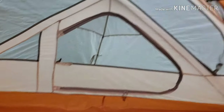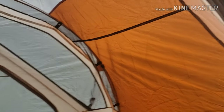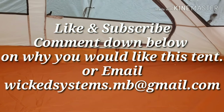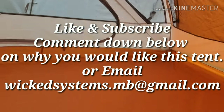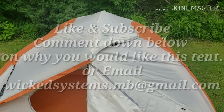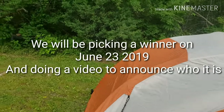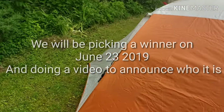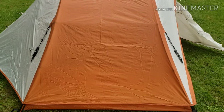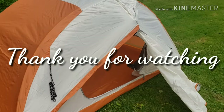On a second note, I will be giving away this tent. All you have to do is like and subscribe, and leave a comment or send an email saying why you want it, and we'll give it away. I got this tent for free from a friend — it's brand new, first time it's ever been opened and set up. I'm going to do this review and then give the tent away.